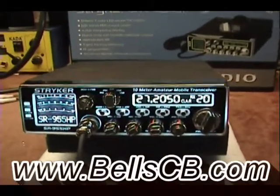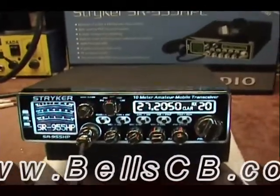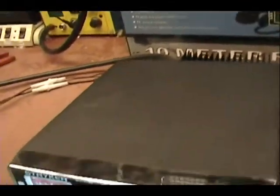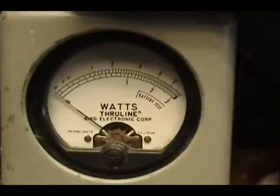Hello everybody and welcome to Bell CB. Today we have the Stryker SR955 — it's a tune-up report for Cameron in Ohio. He also asked me to put a key-up toy on here so that when he keys up, he gets a little sound effect. He also wants to be able to program that himself. I put the spring on there just for a starting toy for him.